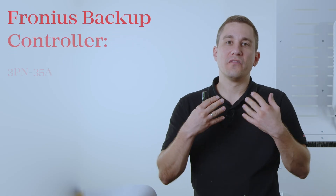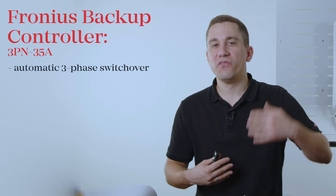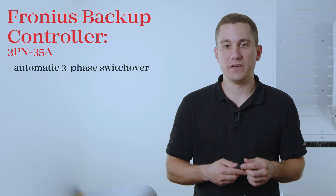In this video we are going to show you how to install and commission the Fronius Backup Controller. With the new Fronius Backup Controller you now have the possibility of a very simple and compact full three-phase switchover in your household. The Backup Controller will fully automatically switch over to Backup Power mode whenever the public grid fails.